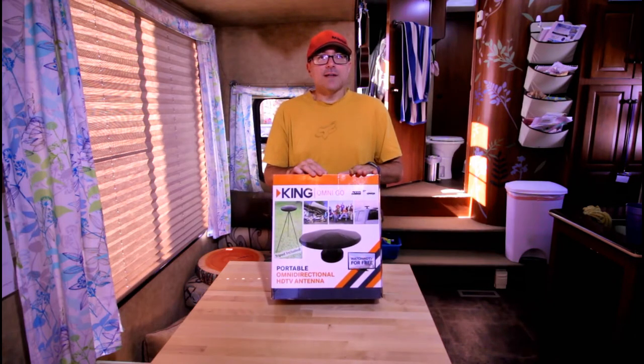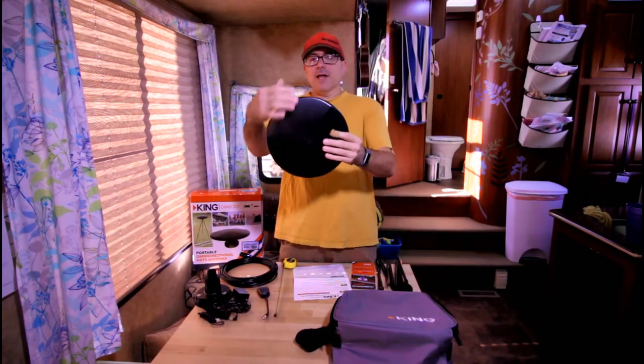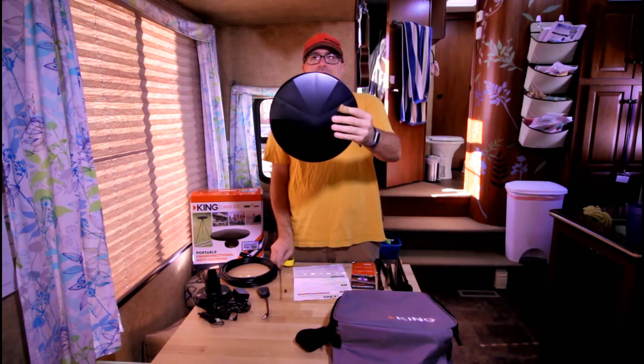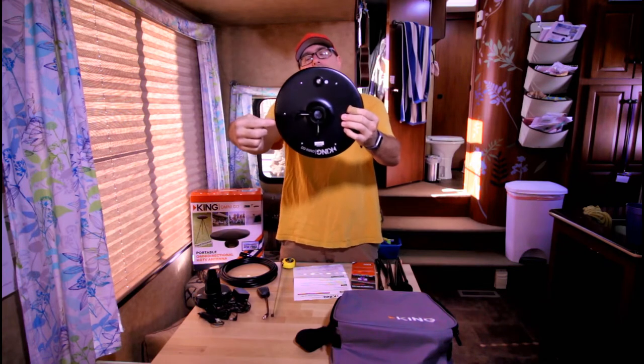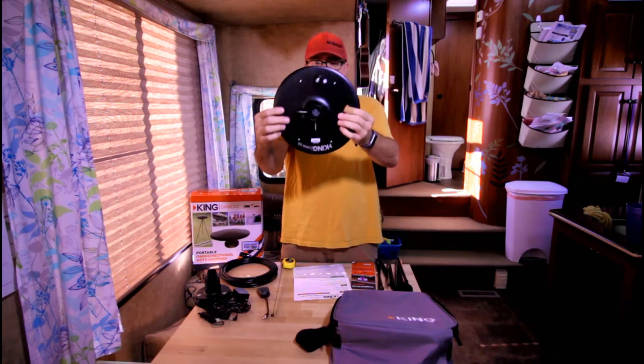Let's take a look and see what's inside the box. First off, let's check out the antenna itself. It's plastic construction, about ten and a quarter inches in diameter. On the bottom it has the coaxial cable plug and the mounting point with a couple of tensioners to help keep it tight.